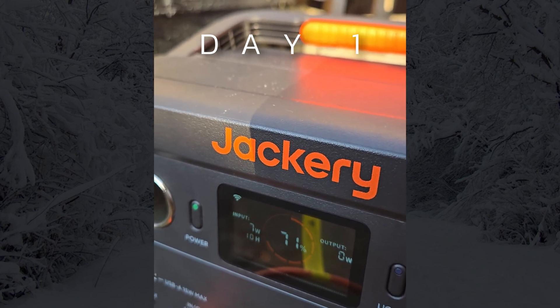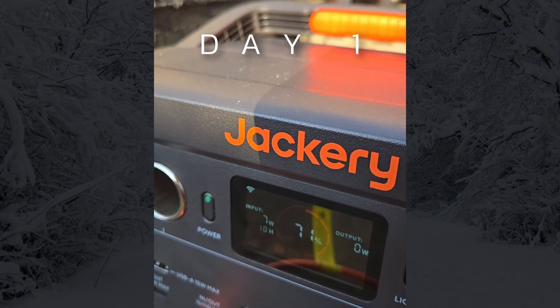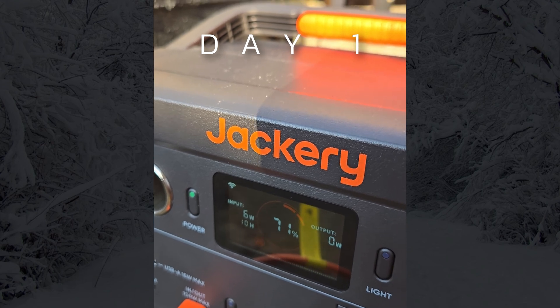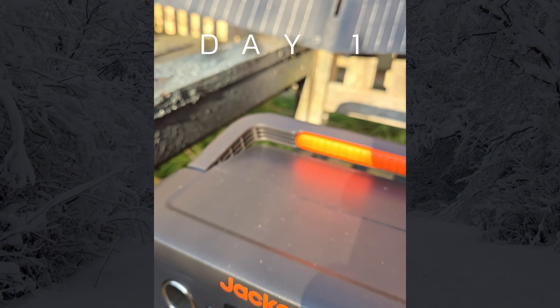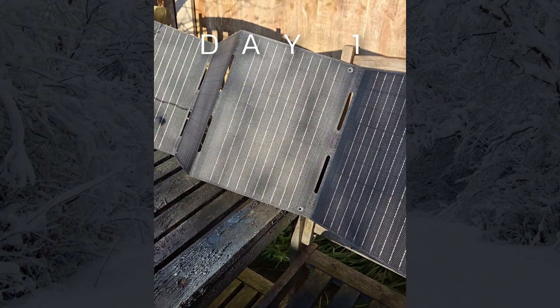Hopefully when the sun's at high noon, the wattage will increase in terms of input. Let's see how this goes — I'm hoping to charge this up to 100%. It's working fine and good, though I need to spread the panel out a bit more.